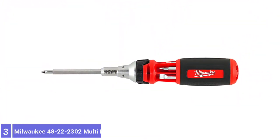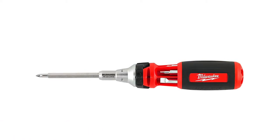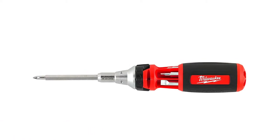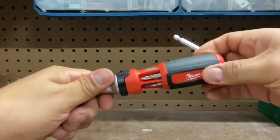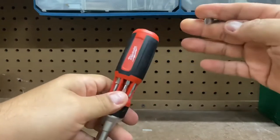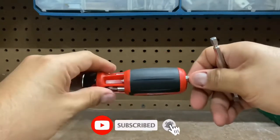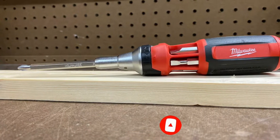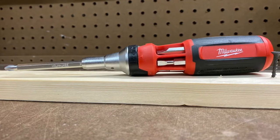Number 3: Milwaukee 48-22-2302 Multi-Bit Ratcheting Screwdriver. The Milwaukee 48-22-2302 Multi-Bit Ratcheting is a quality ratcheting screwdriver with a few extra features. This screwdriver has six 3.5-inch drive bits, including three square drive bits, two Phillips bits, and two slotted bits. The bits are easy to manipulate and store on the handle in secure slots, so there's minimal risk of falling out.